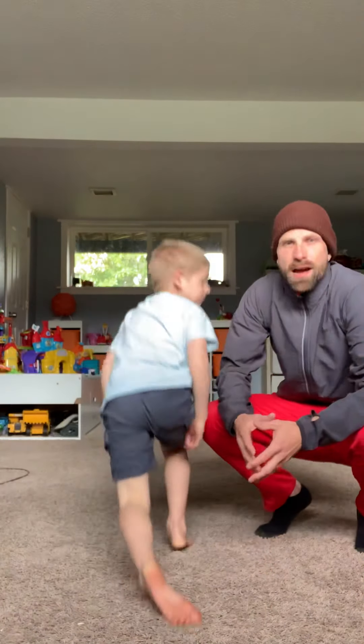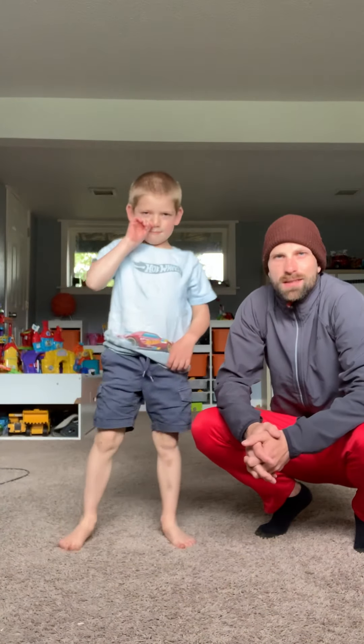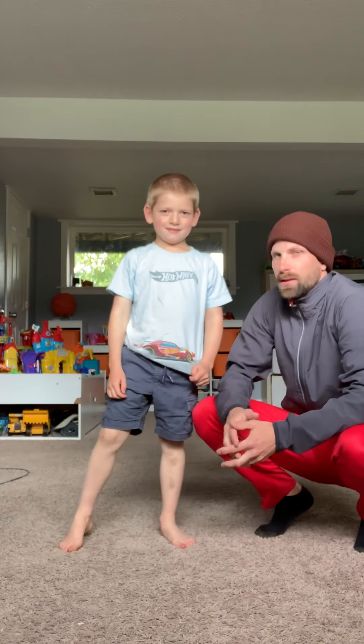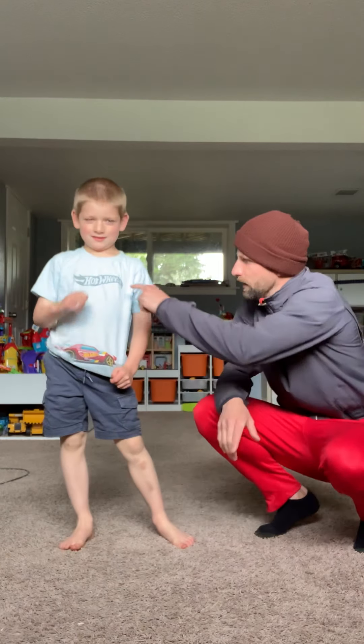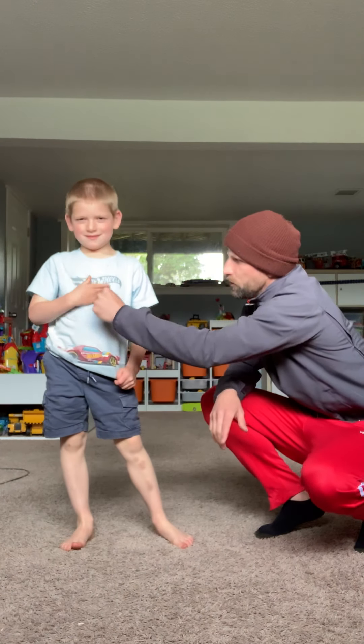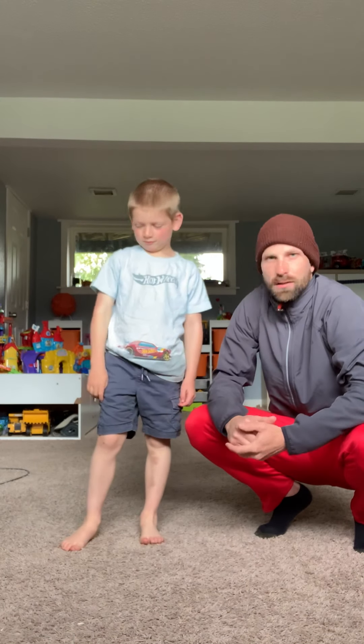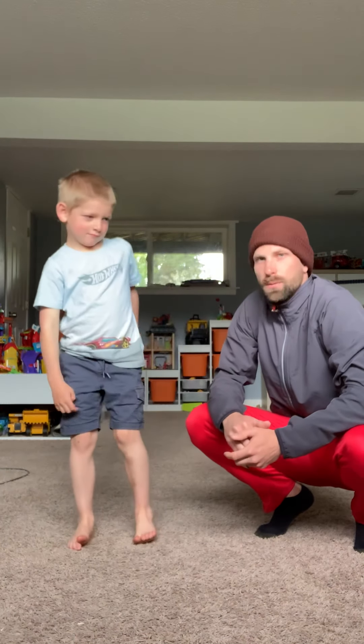Hello, everybody. Welcome back to another in-home fitness edition. We got Mr. Long here. We got Sawyer. Today, we're going to make right here as strong as we can be. Those are our abdominal muscles, our abs. We want them rock solid, right Sawyer? Yep. Alright, here we go.